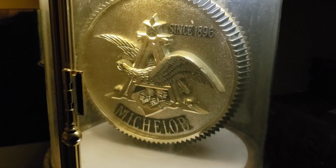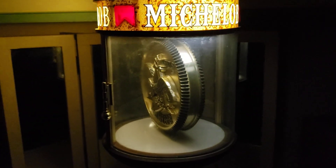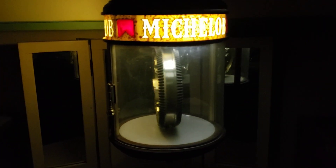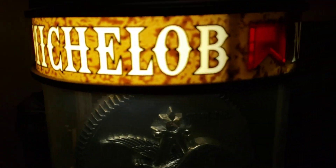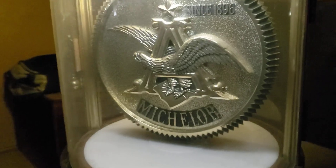Just a really neat late 70s, I would think, early 80s piece. Pretty cool if you ask me. So it's Michelob — lights up, spins, and still works.